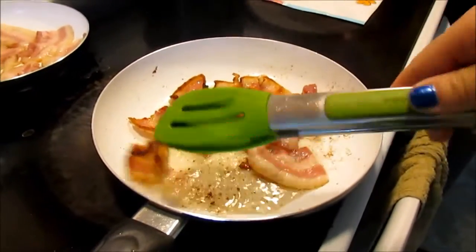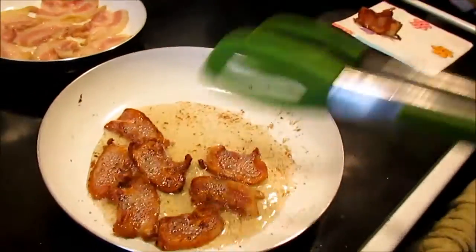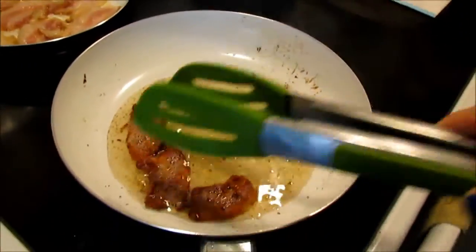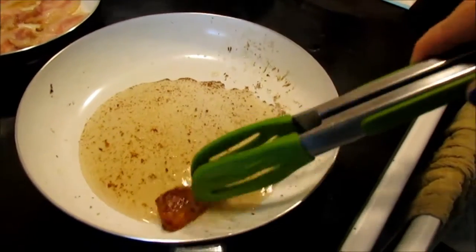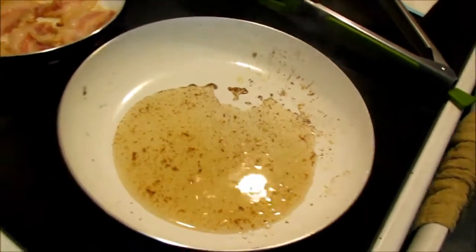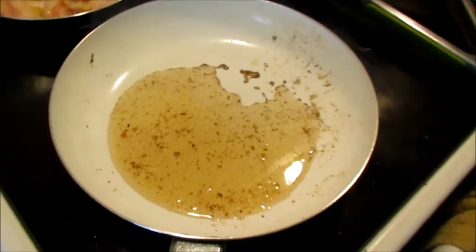My bacon looks done. I'm gonna take it off the pan so it doesn't overcook. I'll put it on a paper napkin on the side to strain the extra grease so I don't burn myself when I'm cutting it. The bacon grease left in the pan — I'm saving it. Normally if I wasn't making this dish, I'd save the bacon grease in a jar for any other time we need it, but today we want all that yummy flavor.